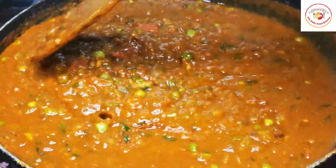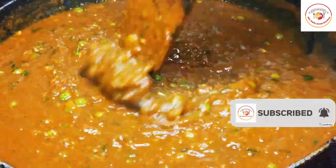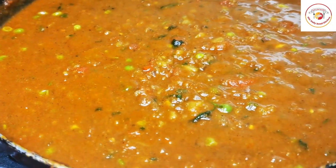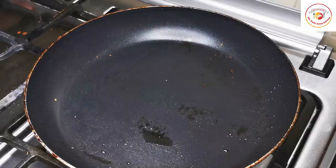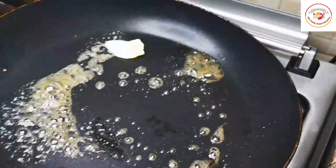Once the gravy is done, squeeze lemon over it and give it one more mix on a low flame. The gravy will be completely ready — very yum! Keep it aside.